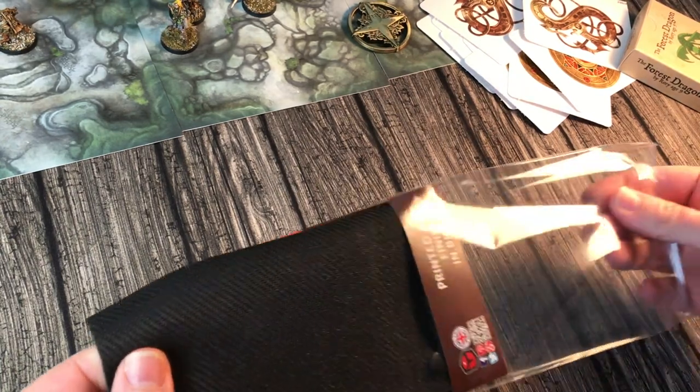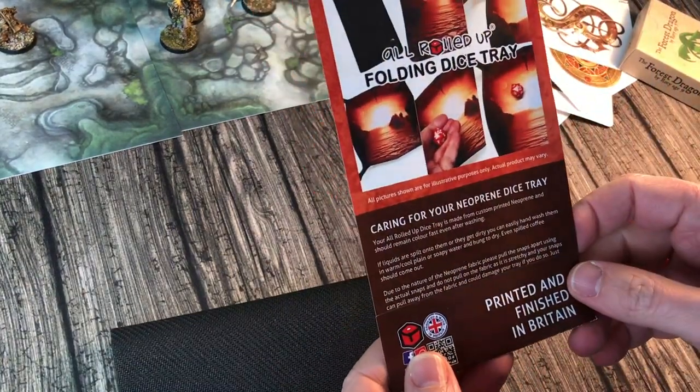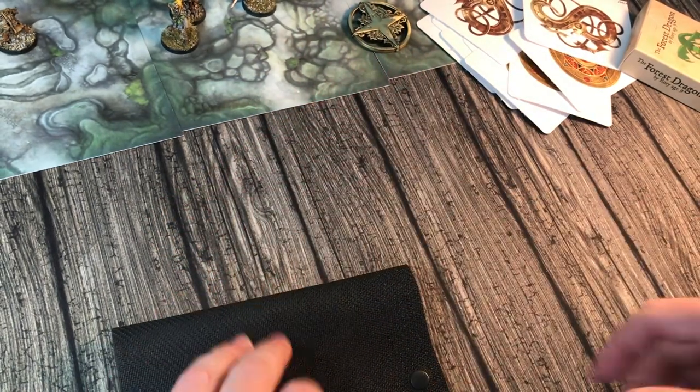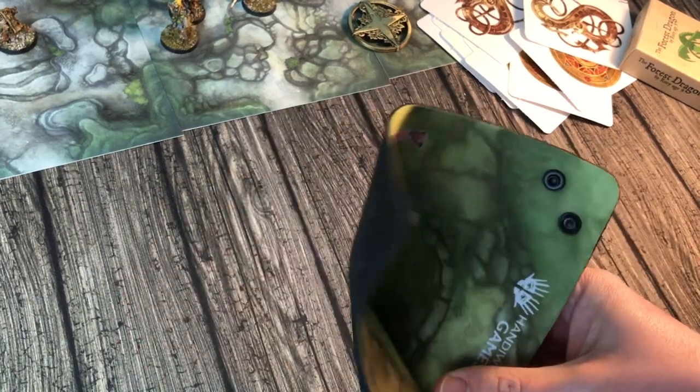Check it out, look at this, how cool! Printed and finished in Britain — that's exciting, isn't it. It's not been shipped miles and miles across the world. Oh look, it comes all snapped together, how cool!